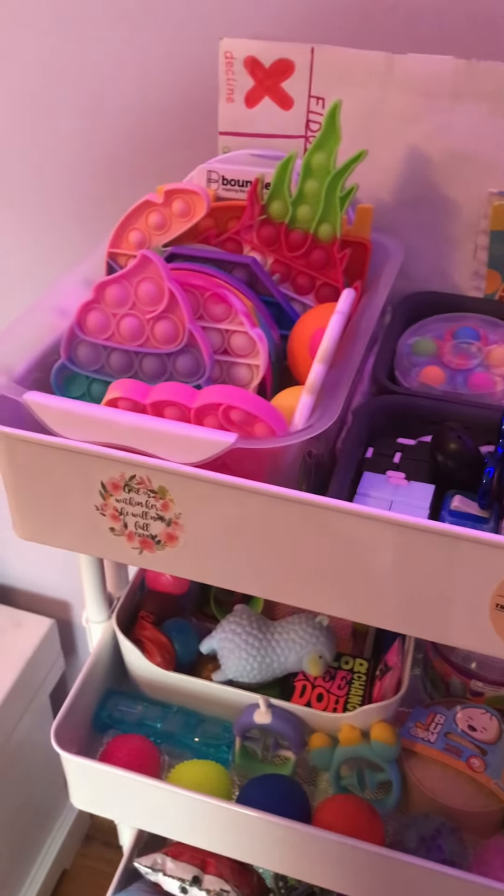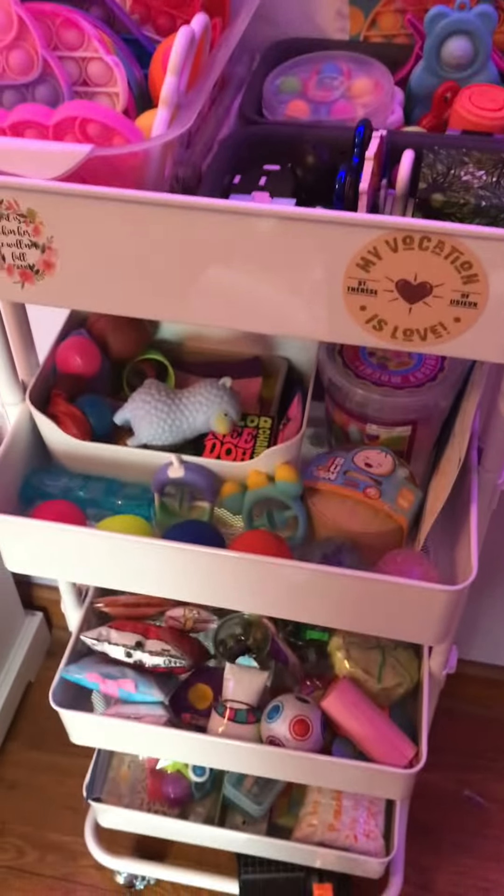Hey guys, welcome back to my YouTube channel, and in today's video I'm going to be giving you the full tour of my fidget toy cart.